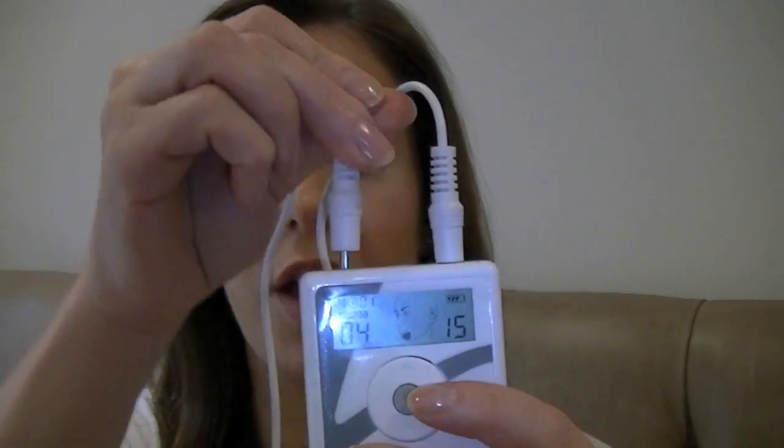You can also do this treatment with two wands to intensify it, and this is called TAOTREND Two, where you plug a second wand into the other hole in the top of the pod.